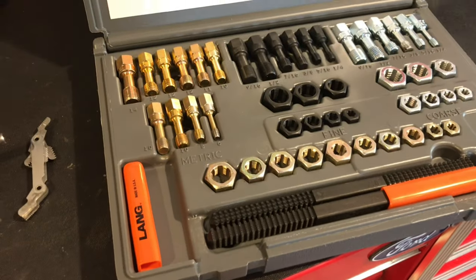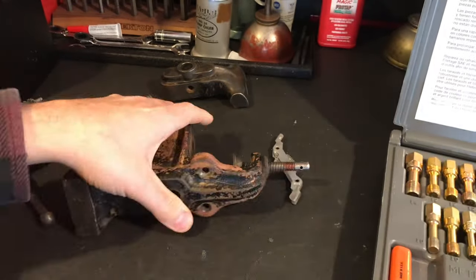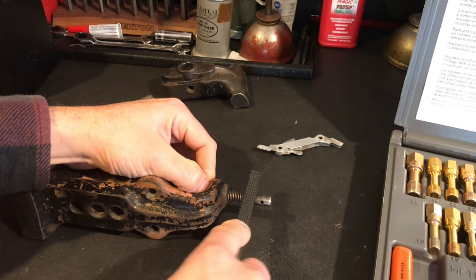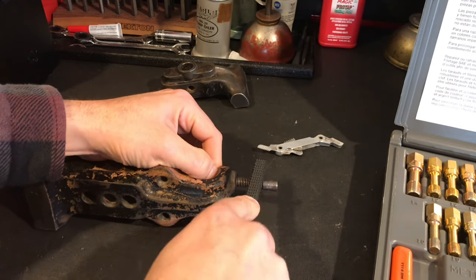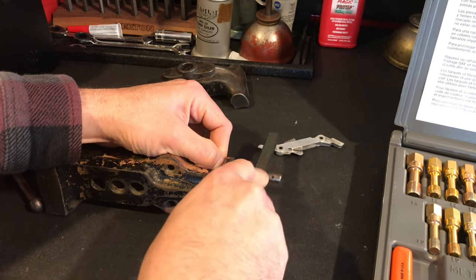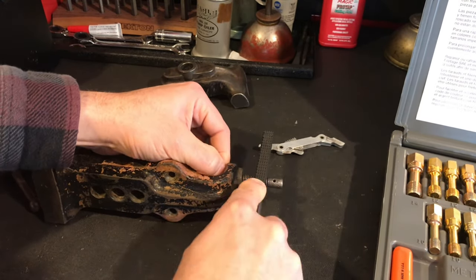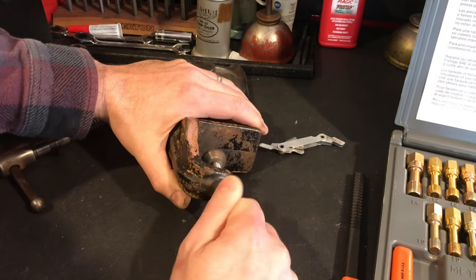Here is my Lang rethreading kit. I absolutely love that thing — for 65 bucks, it will save you so much time. As you can see there, I took the pitch gauge and matched it up. I was really cautious to make sure I had the right thread. And what I did, as you can see, is where it was really marred up and boogered up, I used a little bit of red Sharpie to identify those spots. And then I just used it as a draw file — I would draw it back and forth, and then once it kind of caught a groove, you could go back and forth at a quicker pace.